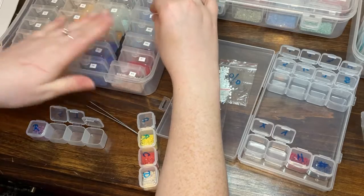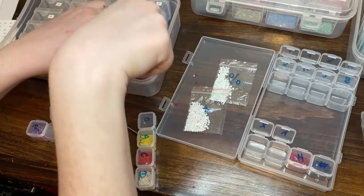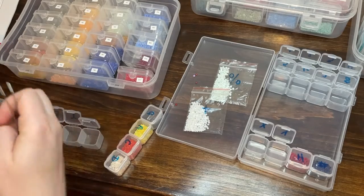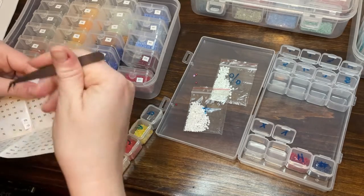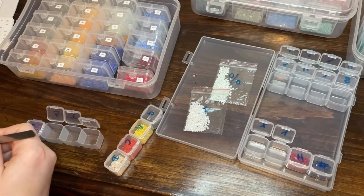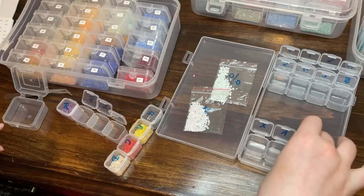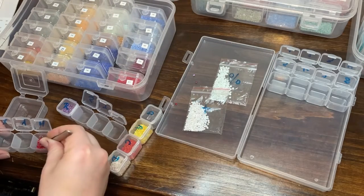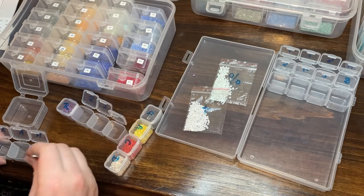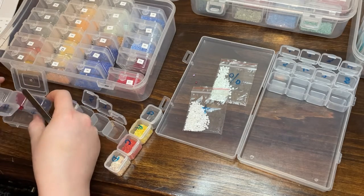My husband told me I should probably do these kitting up and kitting down videos as a time-lapse so they'd be shorter. I explained that crafters often like to have some noise going in the background while painting or doing cross-stitch — whether that's someone doing ASMR diamond painting or someone talking. It's like having someone there with you helping you through the process. It's really nice.